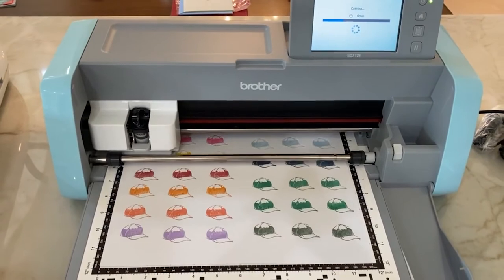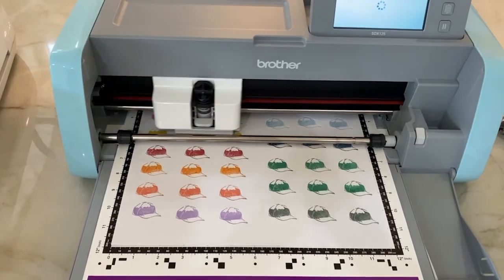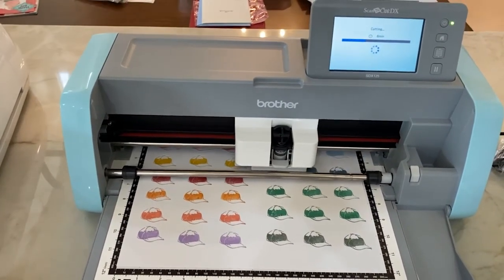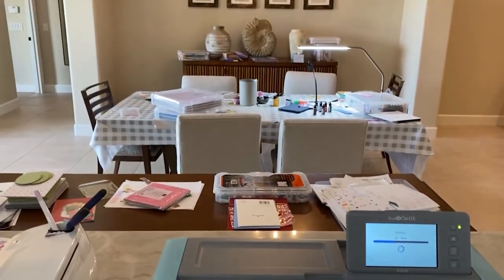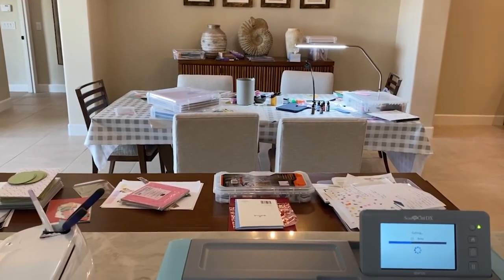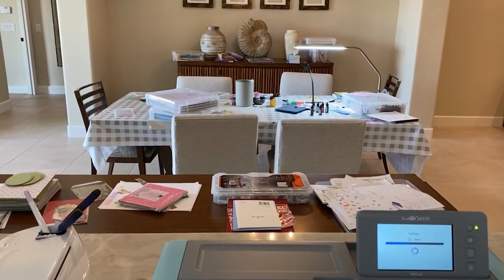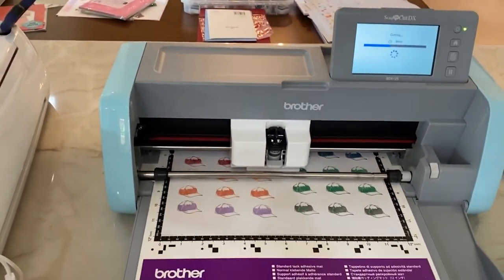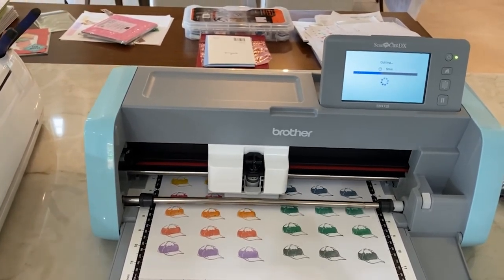This is the awesome Brother ScanNCut, and I've loaded that sheet of all those hats I stamped onto their little sticky mat — sort of like the Cricut. This tool is just wonderful. And then maybe you can see my craft room, because we all like to see people's craft rooms. Oh, does that look like a dining room to you? Yeah, most people would call it a dining room. This is the beauty of not being married — I don't have a husband that yells at me for that. My 21-year-old doesn't care at all; as long as we have a kitchen table to eat massive amounts of food on, he's happy. We'll get back to this once the hats are cut out.